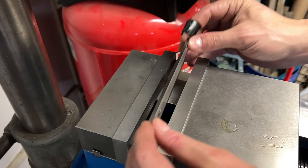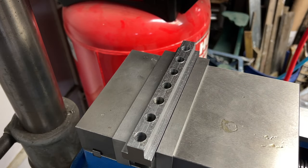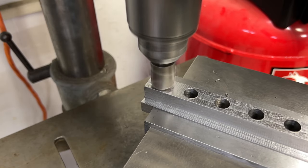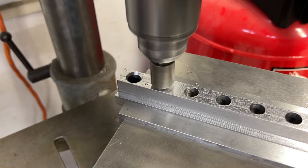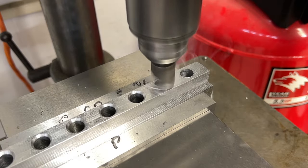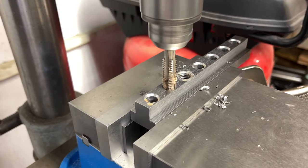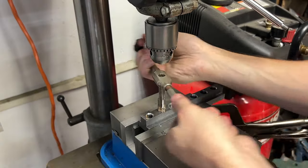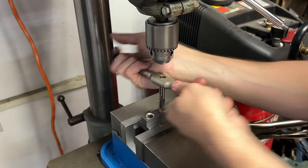Now it's over to the drill press to chamfer and tap the holes. I just used the drill press to get the tap started and then finished it by hand. I'm not going to make you watch me do this seven times.